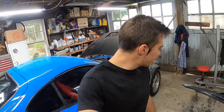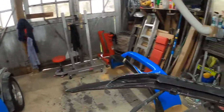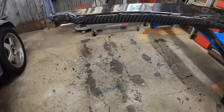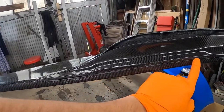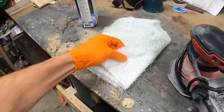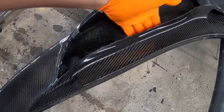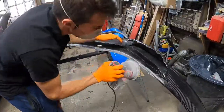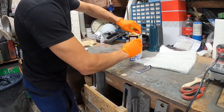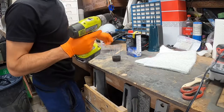First things first, to prep this I'm going to take my DA with 180 grit and just sand down this whole inside edge to give myself a nice clean area to lay to. Then I'm going to take some fiberglass matting, mix up some fiberglass resin, and just stuff it as far in as I can. That's the plan — let's get to DAing. I'm going to mix up a batch and take my little drill mixer.